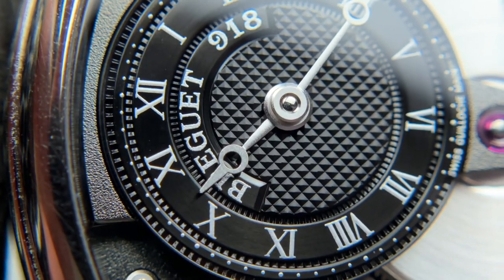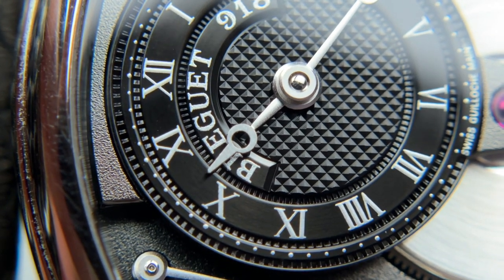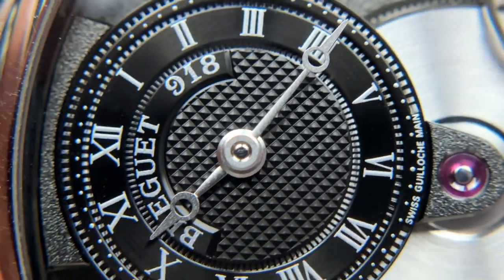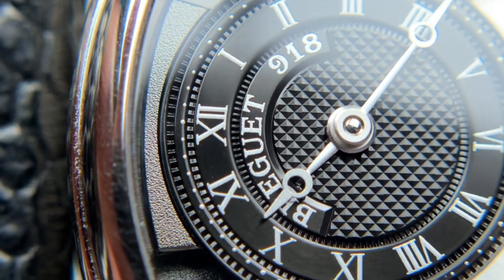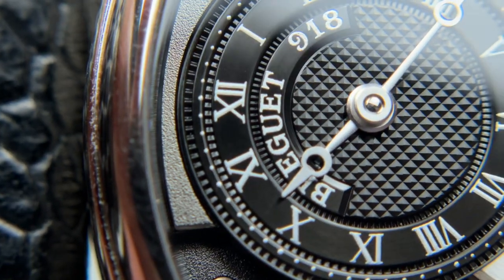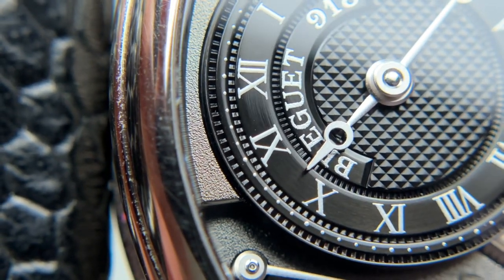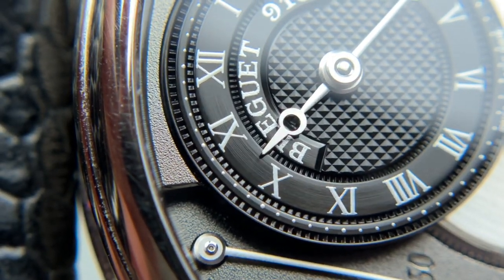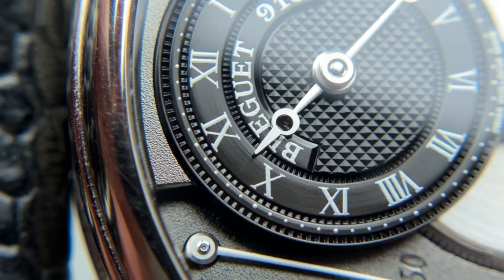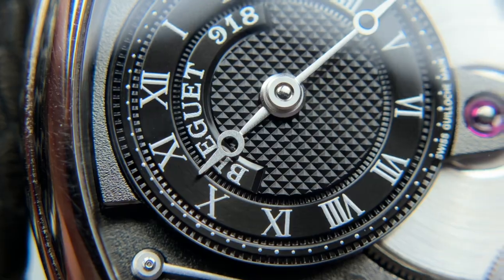The Breguet hand itself is interestingly shaped: the base and middle have a three-dimensional curve to them, and then the actual pointing tip is more flat and one-dimensional — a very interesting look I haven't seen from any other handset. The concentric circles holding the text have a very inky black quality, with the text having a silver sparkly sheen. There's even a small guilloche between the layers in a square-ish pattern that adds extra depth. At certain angles you can see a concentric circling pattern in the track holding the lettering and numerals — just another added detail. The attention to detail Breguet has built into this very small dial is really impressive.